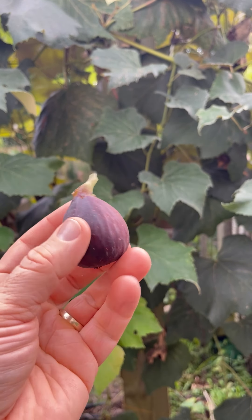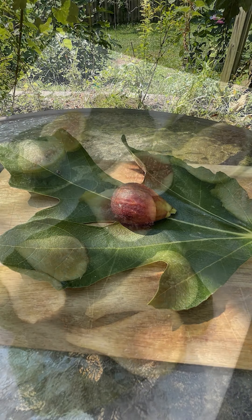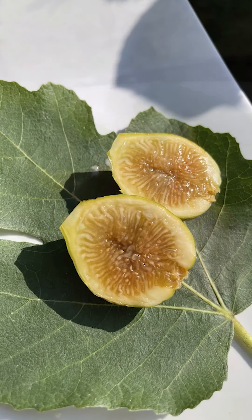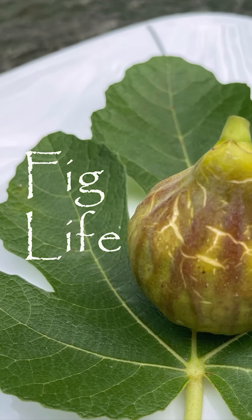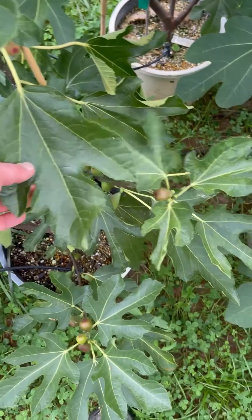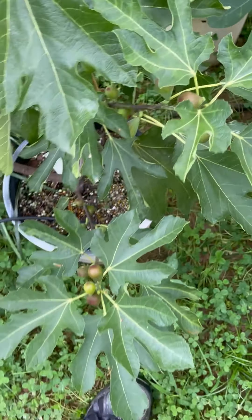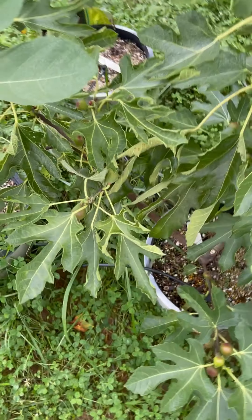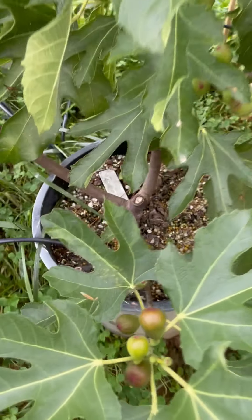Hey, good afternoon, it's Pete from figlife.com and today I'm going to look at this fig that I've never tried before. It's called Black Crimean. This is one of my two Black Crimean trees you can see here.